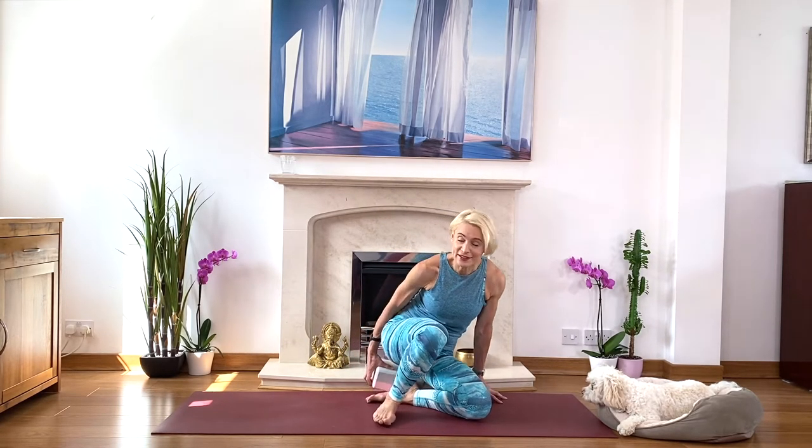Take another deep breath before you open your eyes, and when you're ready, open your eyes, relax your arms and your legs, and come on to all fours. We start to warm up.